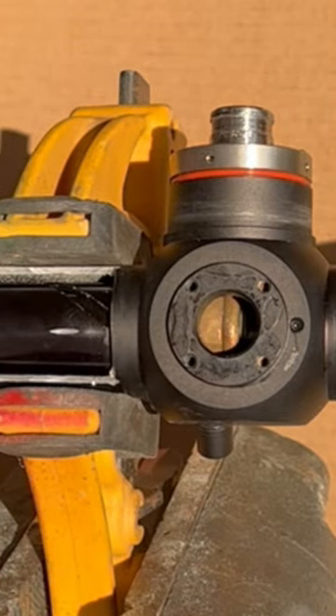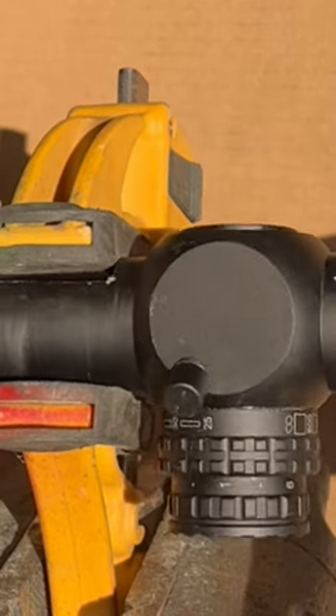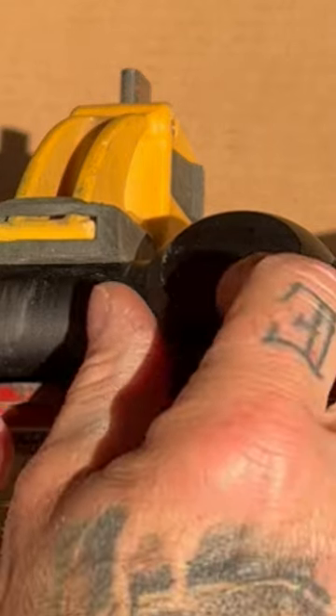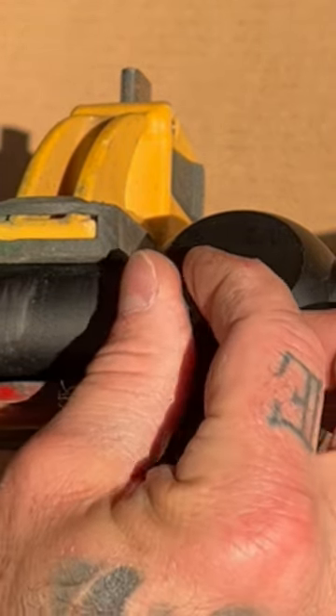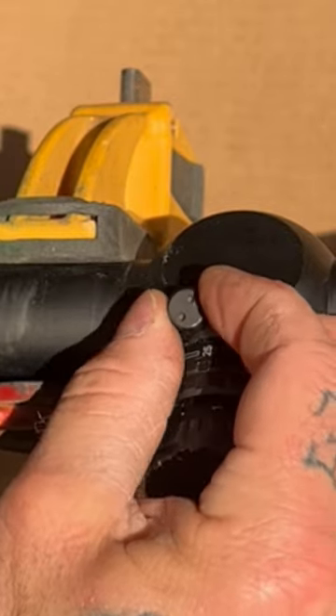Let's take this out of here. I'll show you — actually, let me see if I can spin this. So this little tit right here, inside here is going to be a spring connected to another piece of brass. It almost looks like a .22 casing. So as we unscrew this — hopefully you guys can see all that.